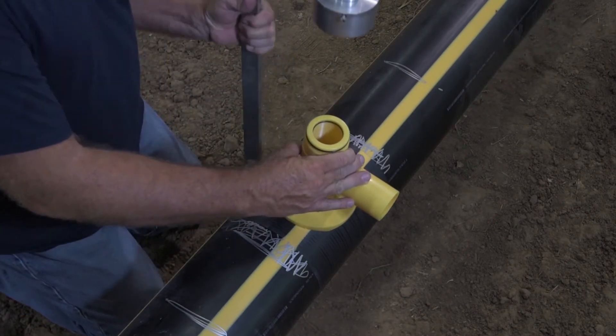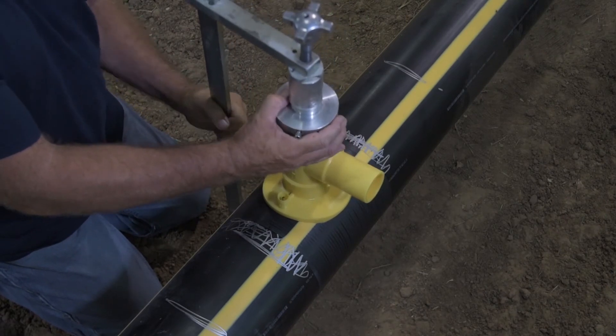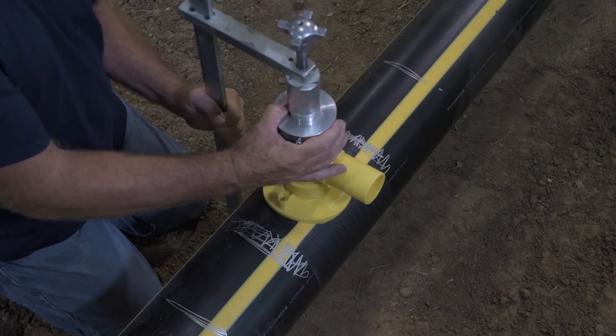Place the base of the J-Clamp under the pipe, being certain that the pipe is saddled in the groove in the center of the base. If this is not done, clamping forces may be compromised.